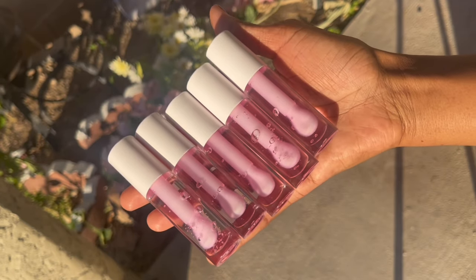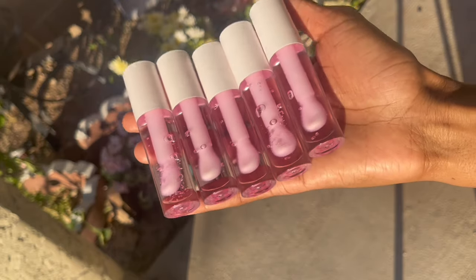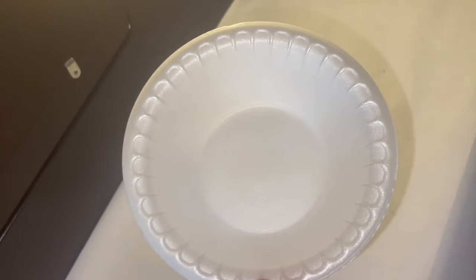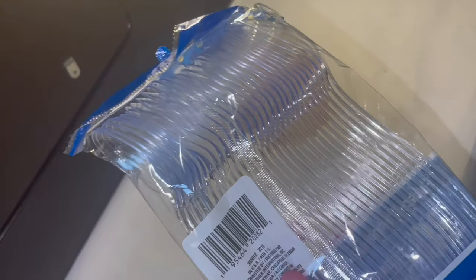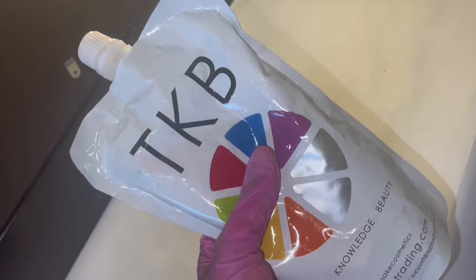Today I'll be showing you how to make pink lemonade lip gloss — it's my best-selling gloss. This one is strawberry lemonade scented. I'll only be using a small bowl because I'm not making a lot today.